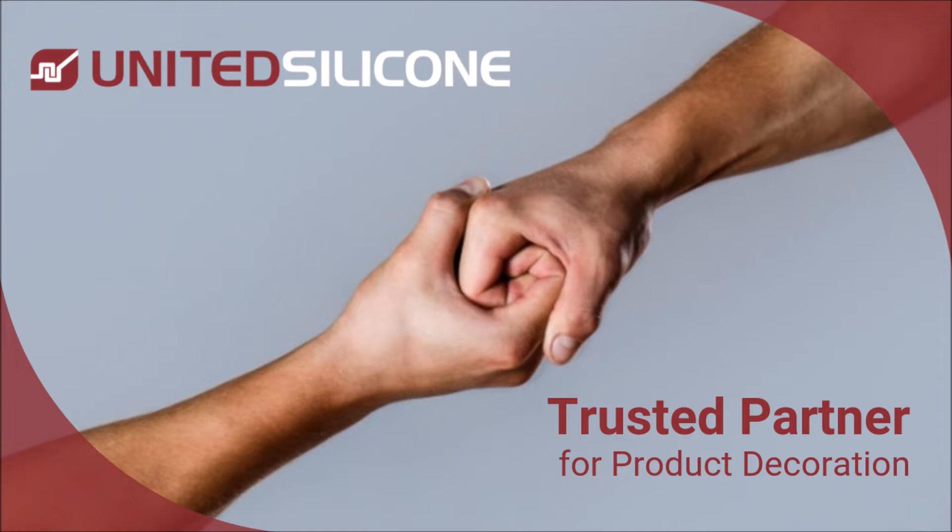Hello, welcome to United Silicone's Trusted Tips. Today's topic is molds, including the how's and why's they're used to manufacture silicone hot stamp dies.